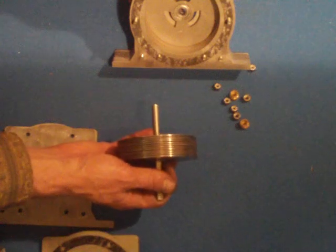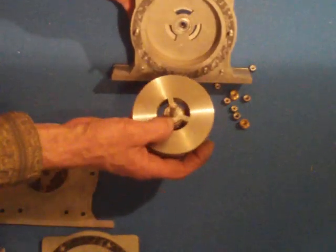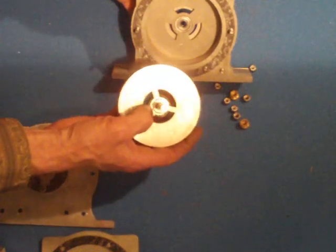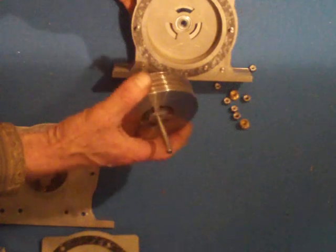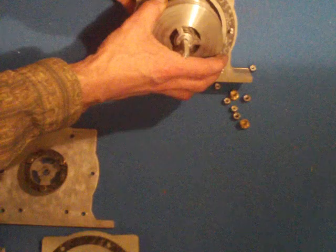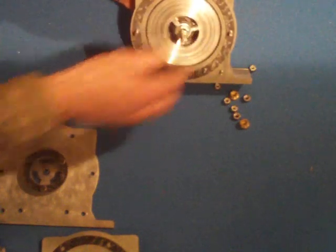We start with the Tesla rotor, which is a bonded rotor with spacer washers on a flat of the shaft, cut into the stainless steel discs. The flat holds the discs in place rather than the bonding alone — the bonding seals the washers and adds strength.